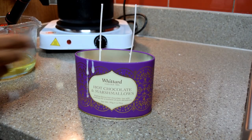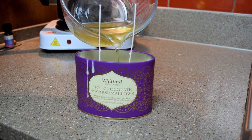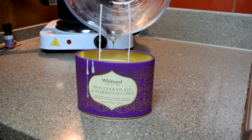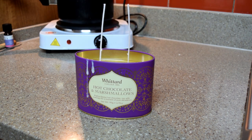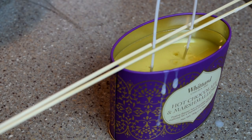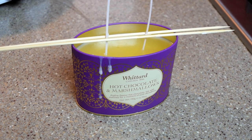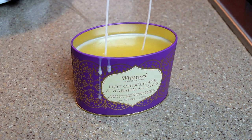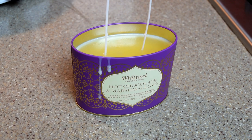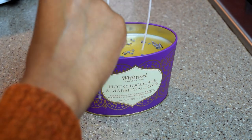When your wax is around halfway to fully cooling, take your skewers and poke holes all around your wicks to release air and avoid sinkholes forming. Then once fully cooled, repeat the process: heat up the second batch of wax, add in the essential oils, leave it to cool to around 45–50 degrees centigrade, and pour the remainder into the tin. While the wax is still in liquid form but starting to solidify, sprinkle your lavender buds on top so they don't sink to the bottom and will be secure when it fully dries.